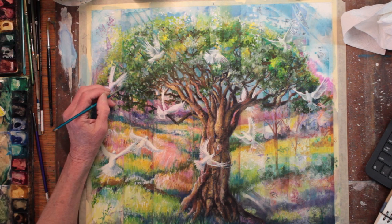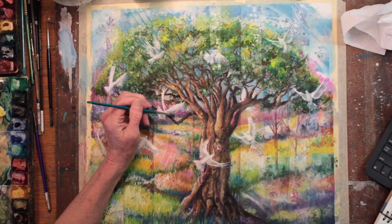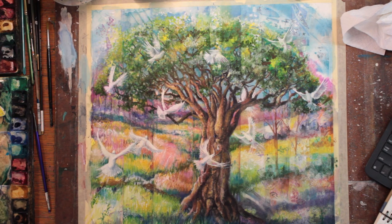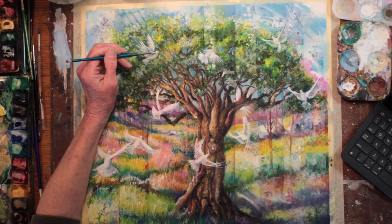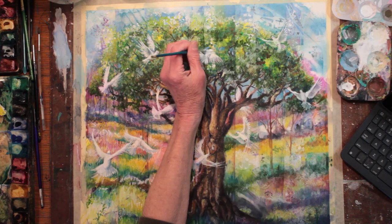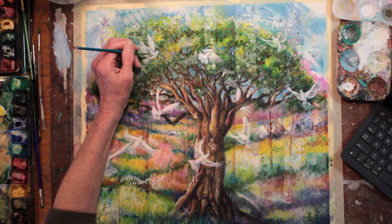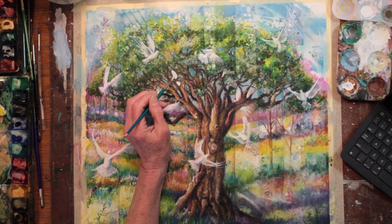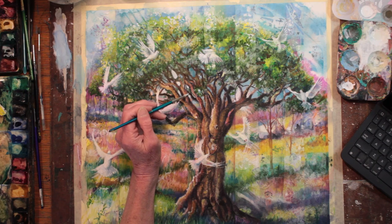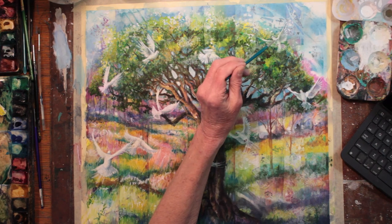Now back to working around the individual doves and making them stand out against the background by painting darks and brights around the wings and the bodies. Adding another layer of white to each dove where the bright sunlight is hitting its strongest, and I'm using gouache still. Also adding a little highlighting on other spots as well, between tree branches and on the tree trunk. I could then choose to leave these spots white or I can cover them over with some blues and let it mix.